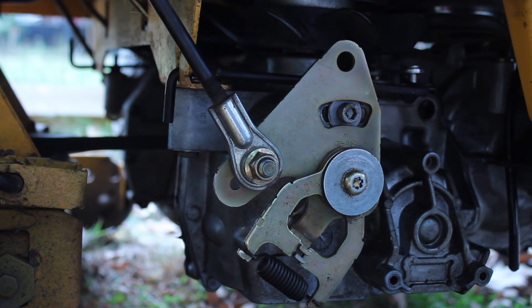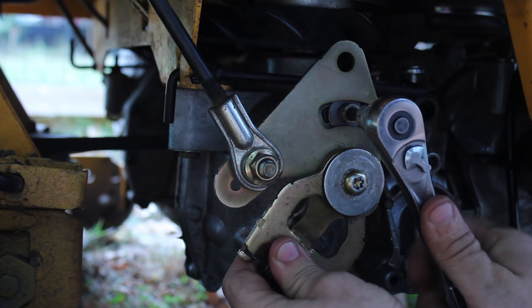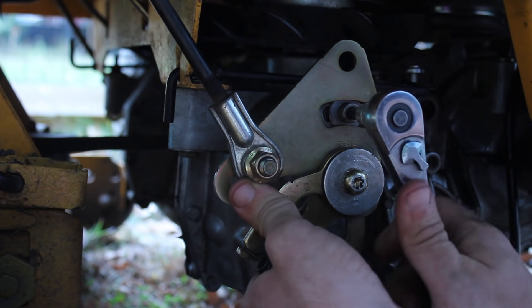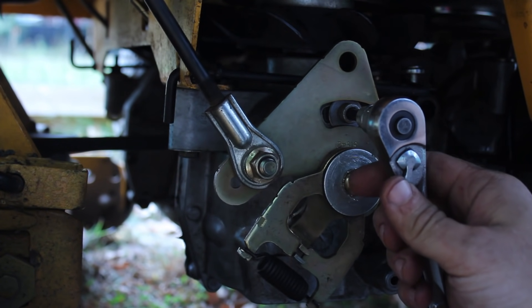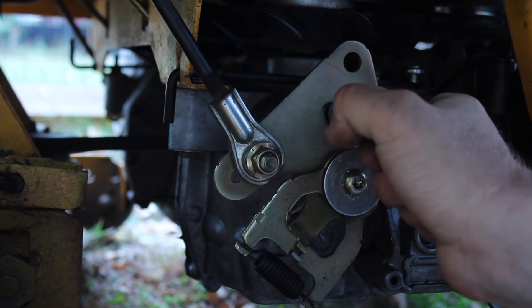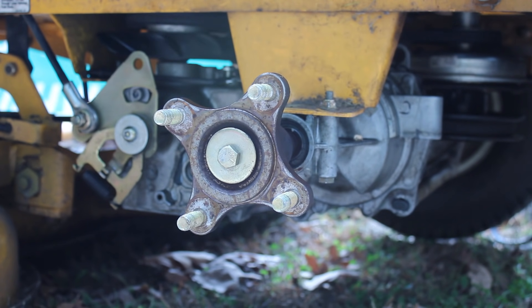The final step is adjusting your linkage so that in the neutral position the axle does not turn forward or reverse when your tires are off the ground. To do this, loosen the Allen bolt on the linkage and slide it forward or reverse depending on which way your tire is moving, then tighten it. When it's in neutral and your axle is not moving, you may also need to adjust the lollipop end fitting if you can't slide your lever into the slot — do that by removing that bolt and turning it forward or reverse.